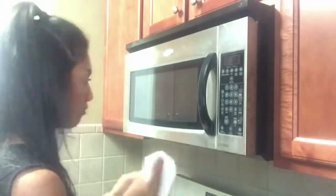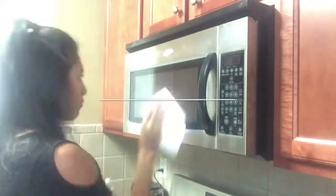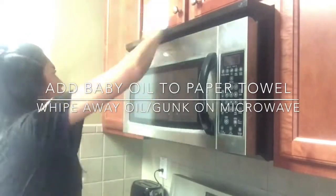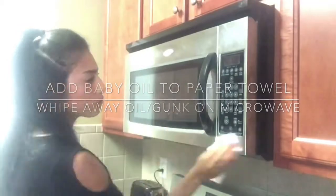For this hack I am going to be cleaning off all of the oil and gunk on my microwave left behind from cooking. You are just going to need baby oil and paper towels. Add a little bit of baby oil onto your paper towel and voila — your oil and gunk will come right off.